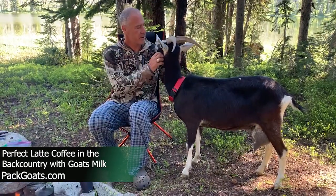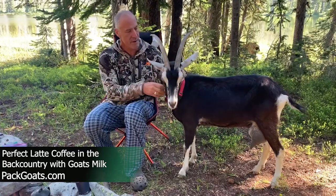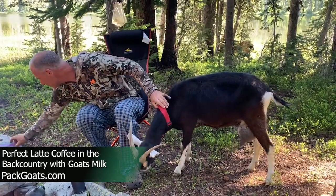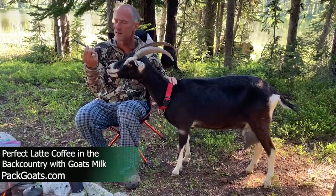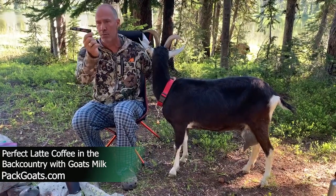I'm going to show you how to make the perfect cup of coffee in the backcountry when you pack with goats. You need some Mount Hagen. Here's my little dead soldiers from this morning. I get it at like Natural Grocers — it's the best instant coffee on the planet. It's called Mount Hagen Black.